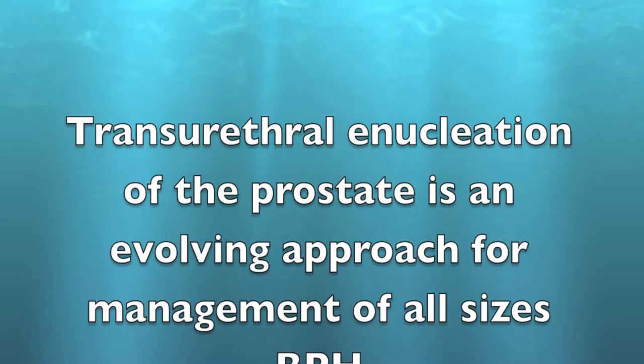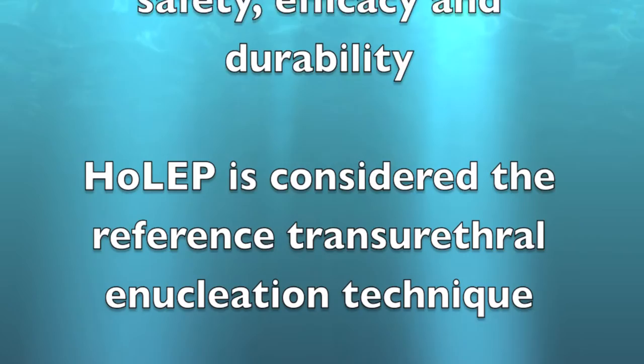Transurethral enucleation of the prostate is an evolving approach for management of all size BPH. HoLEP has proven its safety, efficacy, and durability, and is considered the reference transurethral enucleation technique. Different kinds of energy have been utilized to accomplish the enucleation procedure.